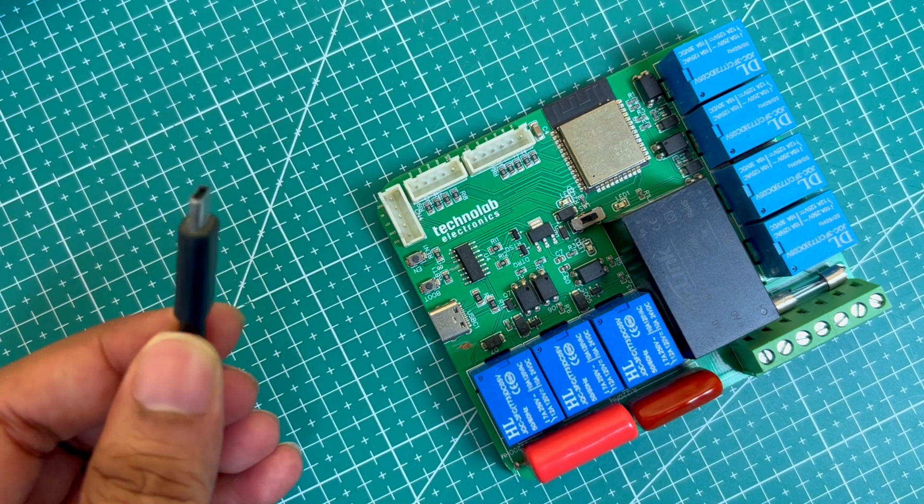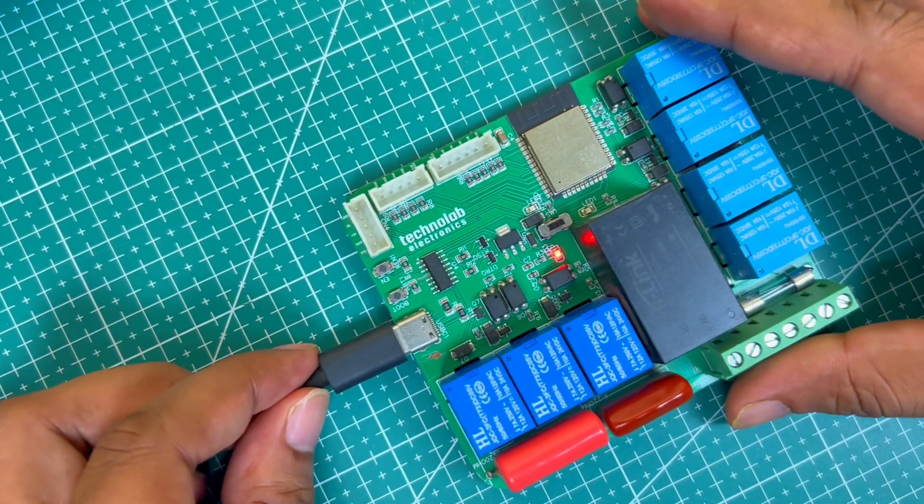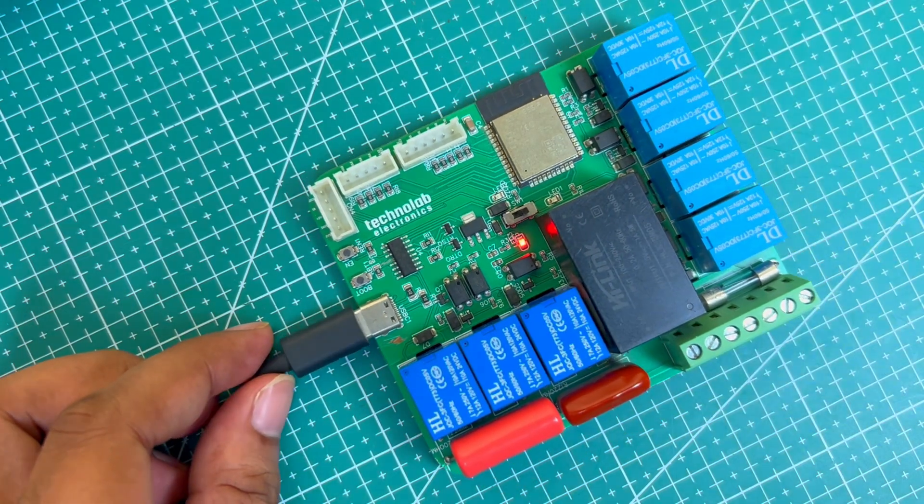Now we can control the speed of the fan, and also we can flash any code or any firmware directly into this PCB without the need of any external programmer. Apart from this, there are a lot of other things added in this home automation PCB.